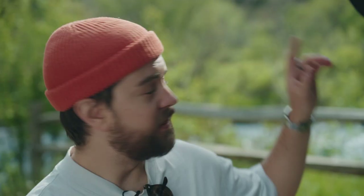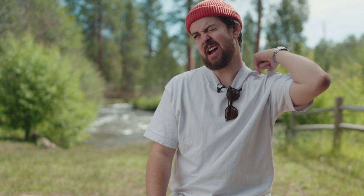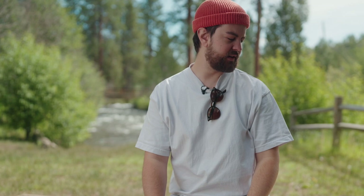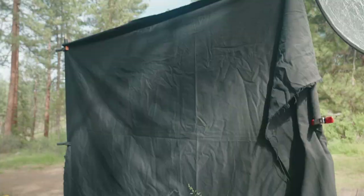We also have a couple of different pieces of negative. The first is a bigger, more oval-shaped 5-in-1 bounce used for photography and video — we have that on the black side, acting as a negative. It's also cutting some of the hard sunlight that was coming in on the talent's shoulder, so we were able to balance the exposure. We found that negative wasn't giving enough shape on the talent's face, so we added another piece of negative — just a piece of duvetyn from Amazon for about 10 to 20 bucks — put on two stands, which really creates a nice negative effect.